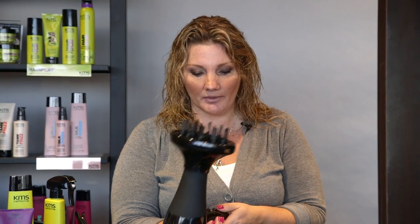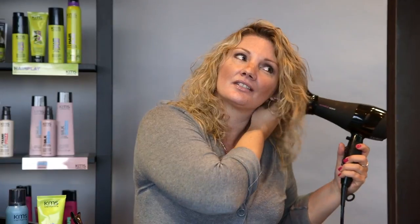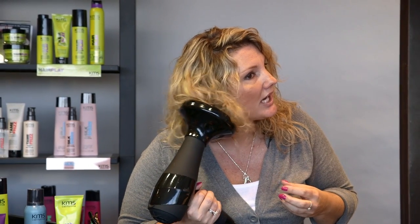Once I've got all the product in my hair, I'm going to take my blow dryer and ensure that I have the diffuser on. Because my hair is so fine, I really want to make sure that my curls are a little bit softer and not frizzy. I'm going to put it on the low speed and start working my hair. The reason why I use the diffuser is because I want to dry my hair on low speed, low heat, and really get the maximum curl — drying it slowly so that it looks more natural and more wavy. I also want to make sure that I'm putting the hair right in the diffuser to capture all of that curl.